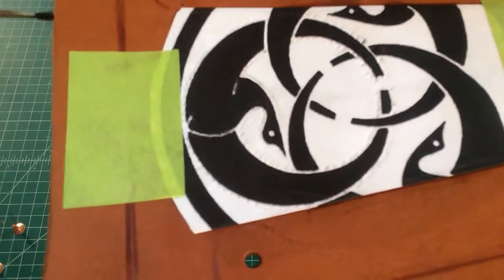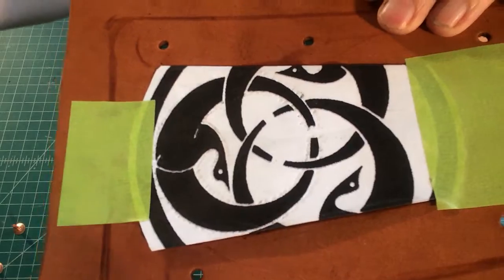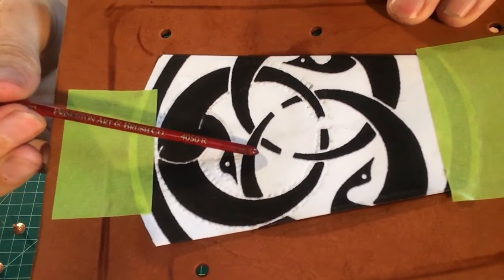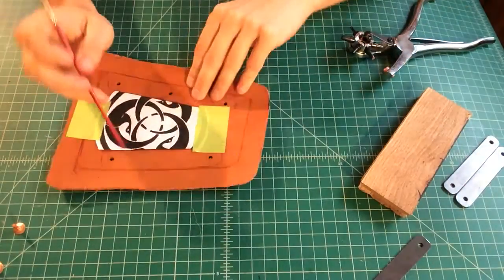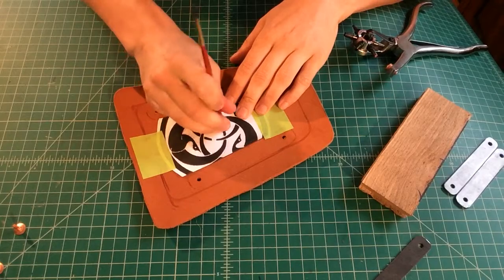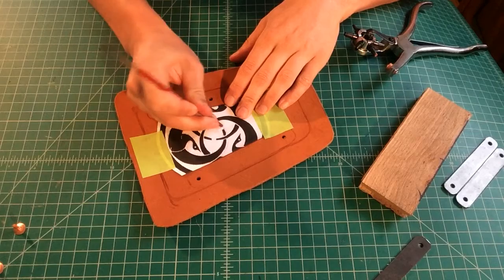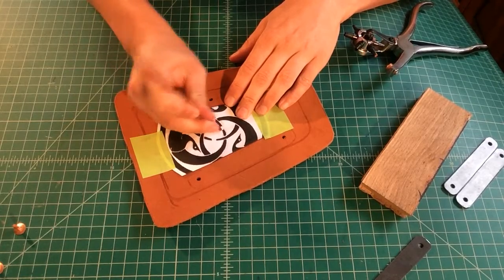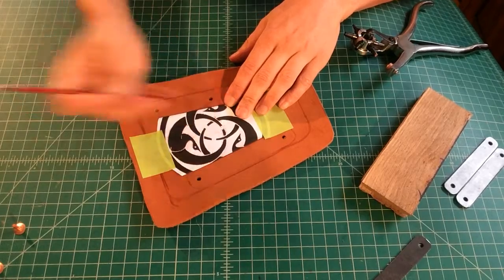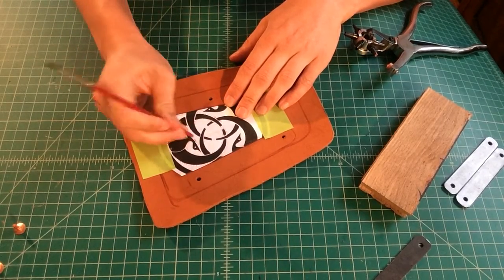Look for tiny divots in the paper. If you don't see the perimeter of all the markings where you've done your emboss, you may need to go back. It's really hard to line up this transfer pattern again, so I always take the time to make sure that I've really worked the paper along the perimeter of my design, so I know I'll see some indication of where my crane pattern should be.